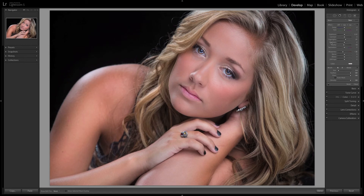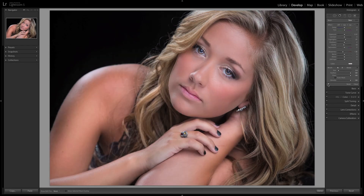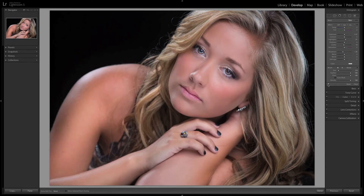Here I'm using the lip gloss tool just to balance out her bottom and top lip. Even the smallest detail can be corrected and you have total control. Here's the before and here's the after — all done in Lightroom, all done with the Lightroom Retouching Toolkit. And the best part is it's non-destructive — you can go back, change any one of the brushes, adjust anything. You have total control and it's going to save you time because you no longer have to go into Photoshop to retouch your images.